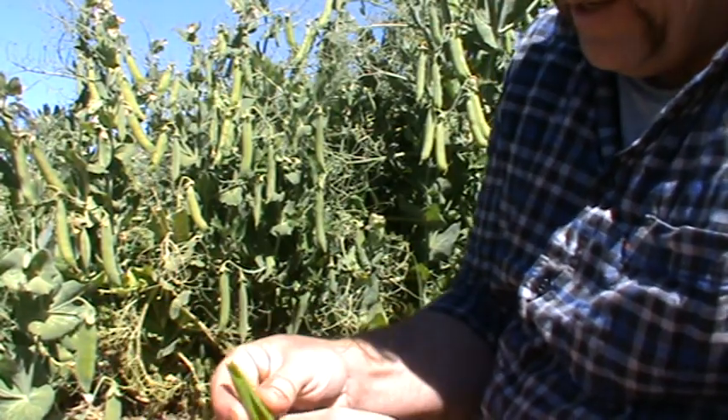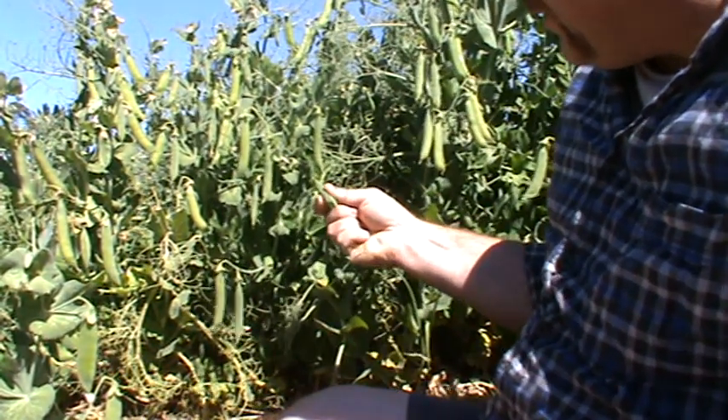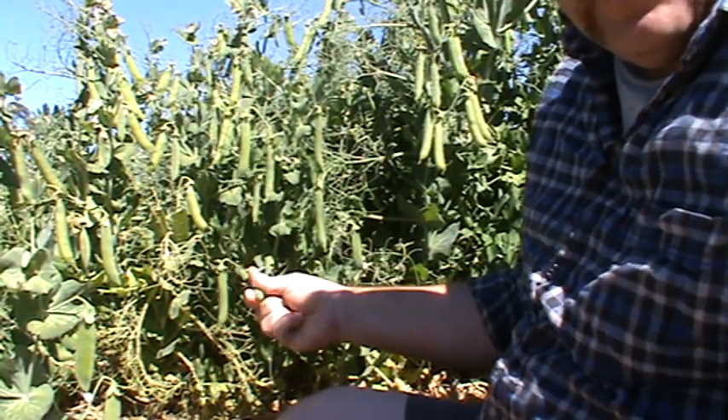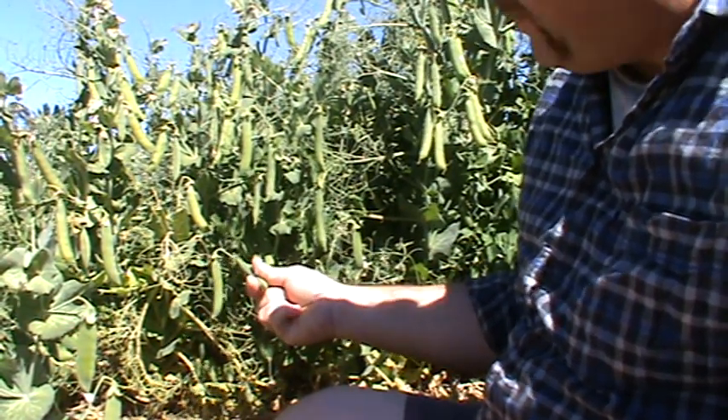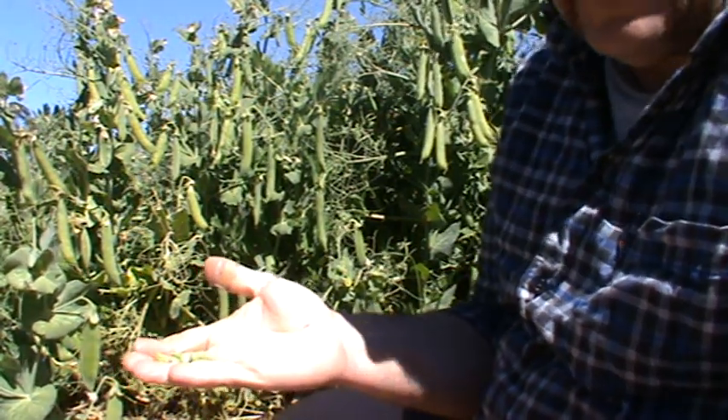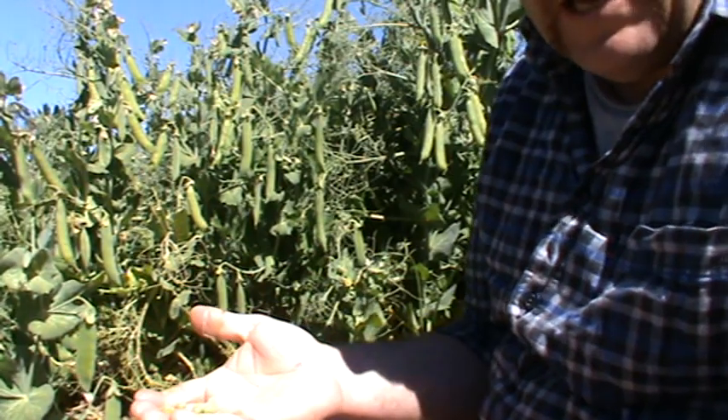They're a good size. When you grab the pod just give it a squeeze, and if there's no give in it that means the peas are filling up the inside of the pod, so they're a good size.